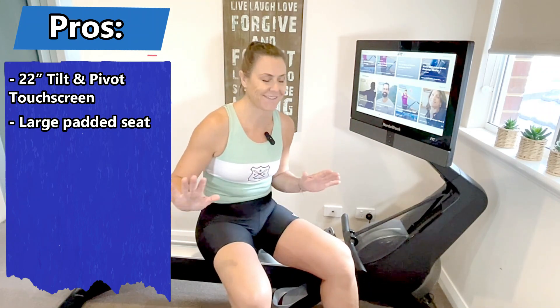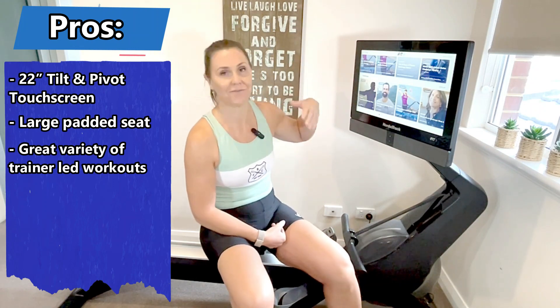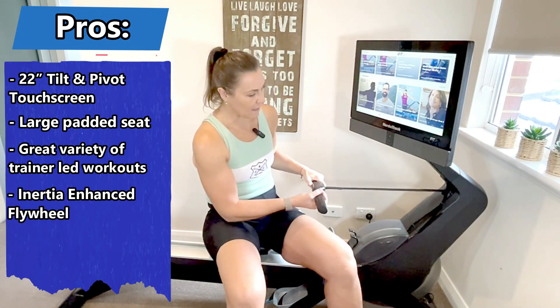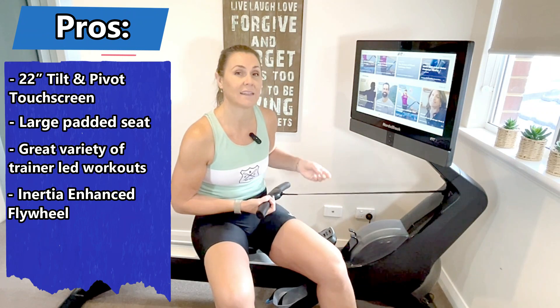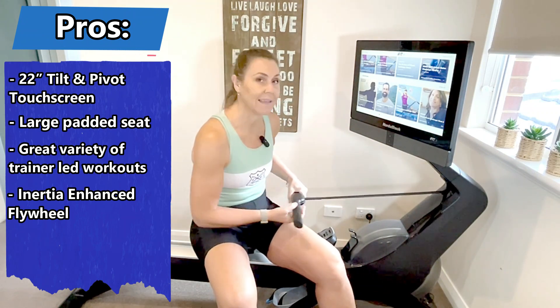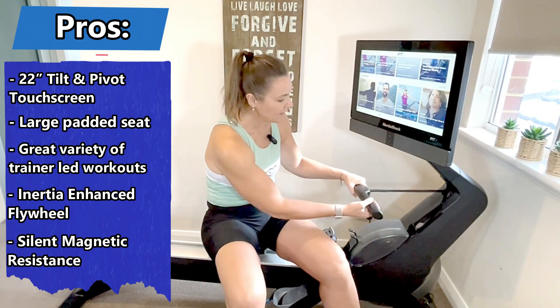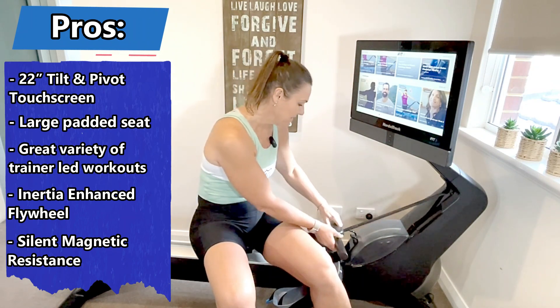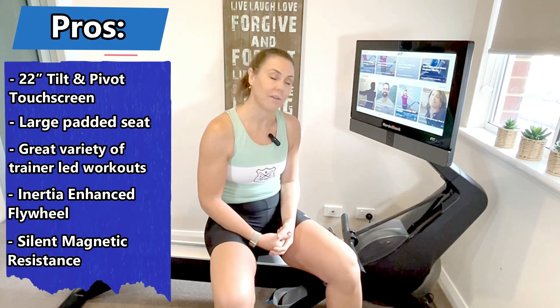A big pro for me is the comfort of the seat — it's bigger and more comfortable than the Concept 2. As an ex-professional athlete I've experienced a lot of pain and suffering on a Concept 2, so this is really appealing. The Concept 2 just feels like hard work and suffering to me; this feels like something really enjoyable. Another pro: this uses a belt and magnetic resistance rather than the Concept 2's chain and flywheel, so it doesn't rattle, it's very smooth, and you're not getting that greasy feeling.